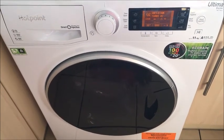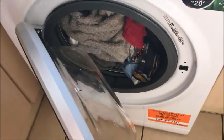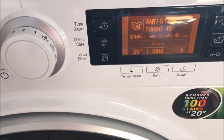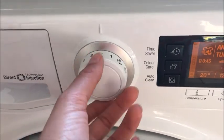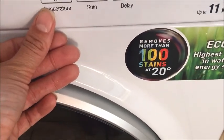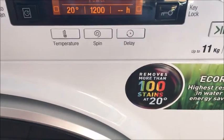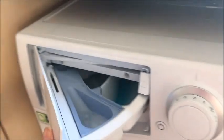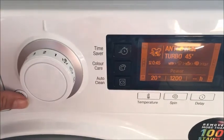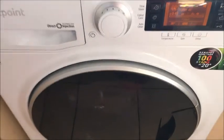I'm just about to use the Hotpoint Ultima S-Line RPD1165D for the first time. I've loaded the washing machine and as you can see it holds quite a lot of laundry. I've decided to go for the anti-stain turbo 45 which takes 45 minutes — it was very easy to set, all you had to do was find program number two. It removes more than 100 stains at 20 degrees using Eco Rain, with the highest results in water and energy saving. I've loaded all my detergent and fabric conditioner into the slotted tray and I've pressed the start button.